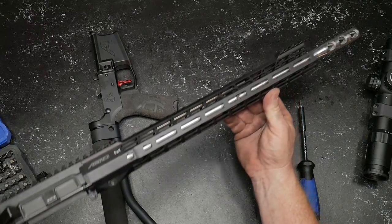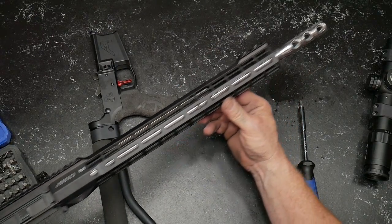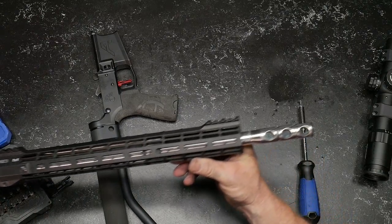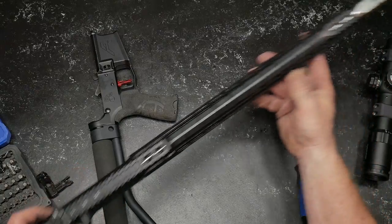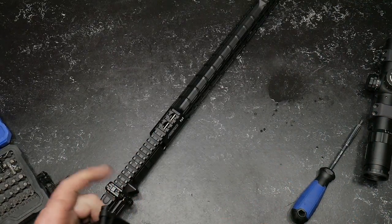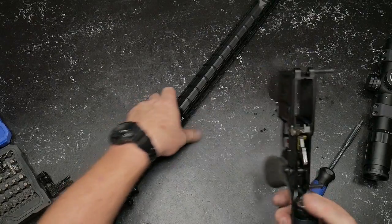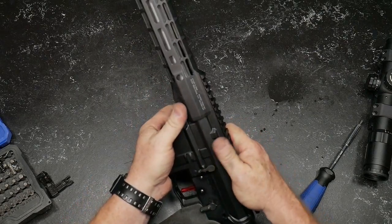That's the Atlas rail S1. This is the 15-inch length right here on a 16-inch barrel - that's a Wilson Combat. It was a good opportunity for me to get everything cleaned up. We're going to go ahead and put this thing back together, put the front sight on it, and this is going to now turn into my backup 3-gun.